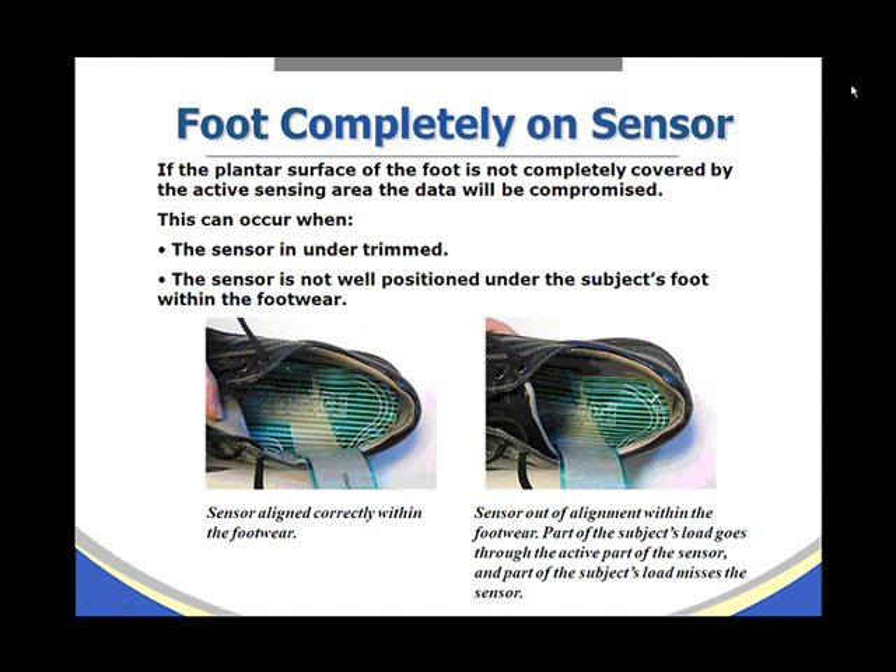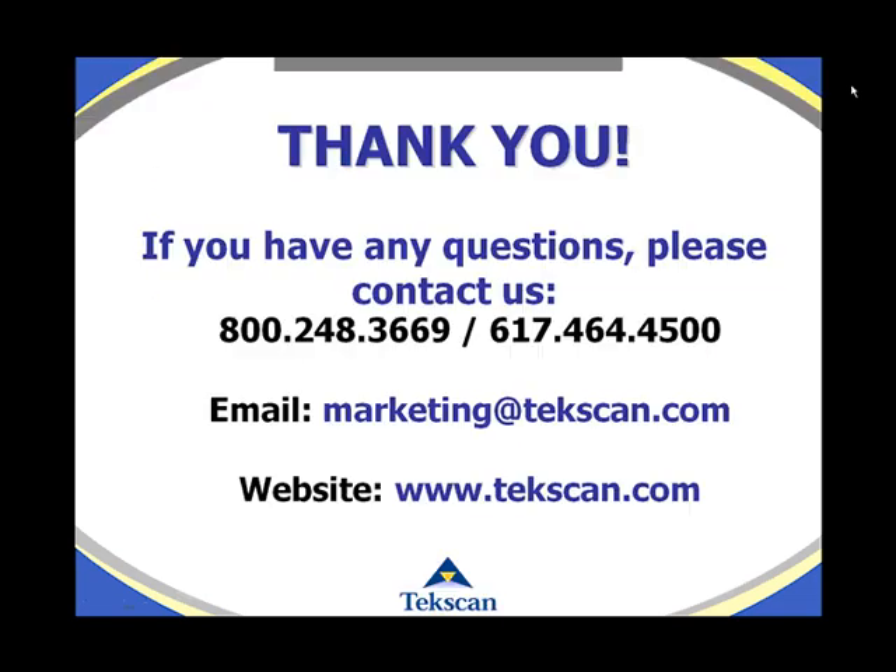The foot must be completely on the sensor. If the plantar surface of the foot is not completely covered by the active sensing area, the data will be compromised. This can occur when the sensor is under-trimmed or not well positioned under the subject's foot within the footwear. In the left image, the sensor is aligned correctly; in the right image, the sensor is out of alignment, so part of the subject's load misses the sensor entirely.